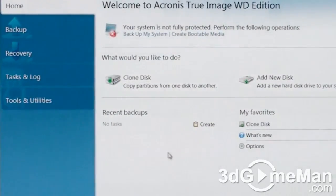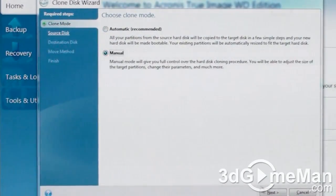So let's begin here. First of all, click on Clone Disk, then Manual, then Next.